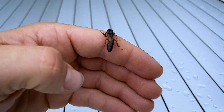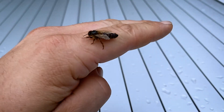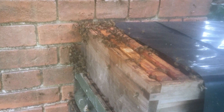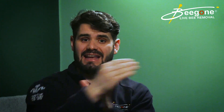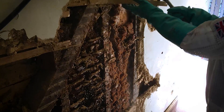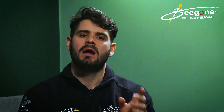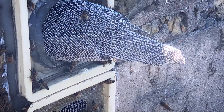People doing this type of work hope that the queen will come out of the established colony into the trap out box. It does happen, but it's rare. The queen stays on the hive because that's where she wants to be — she's in that void space where she's been laying eggs, she knows it's hers, and she's happy with that space.